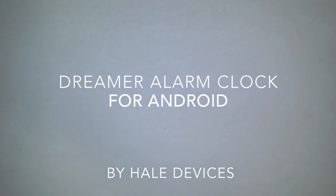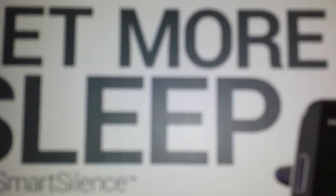Hey, what's up guys? I just got a new item. It's the Dreamer Alarm Clock by Hale. This was originally a Kickstarter project. It's a pretty big box. It's basically a little dock, and you mount your phone on the top, and then it plays your music. It's a fancy alarm clock.